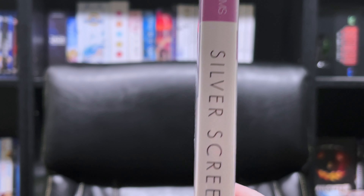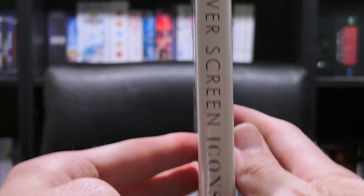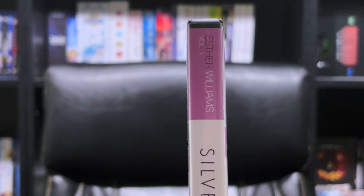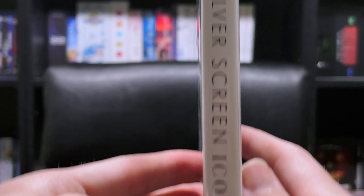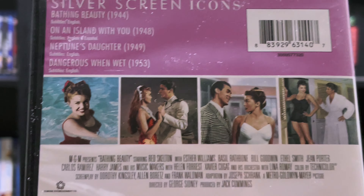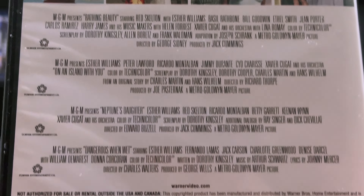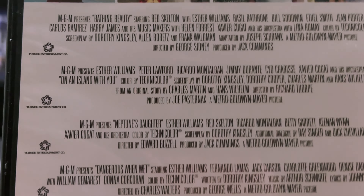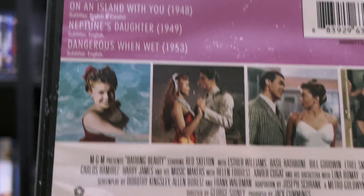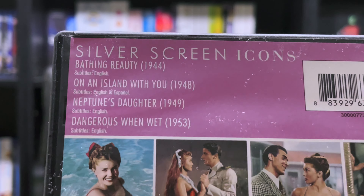Here we go — the spine. And in the back, showing some clips from all of the films, along with some information on the cast. This is just like the other Silver Screen editions that I have with Fred Astaire.